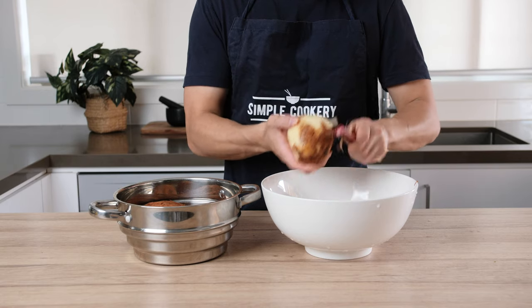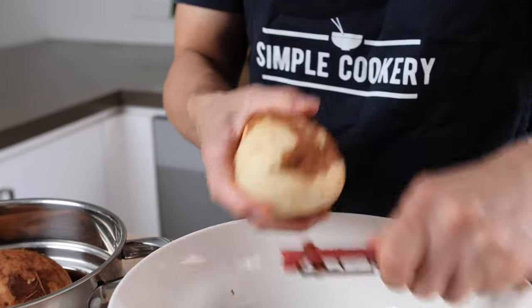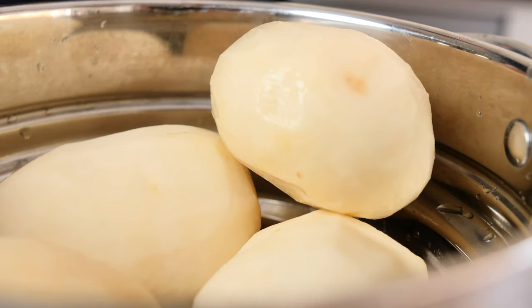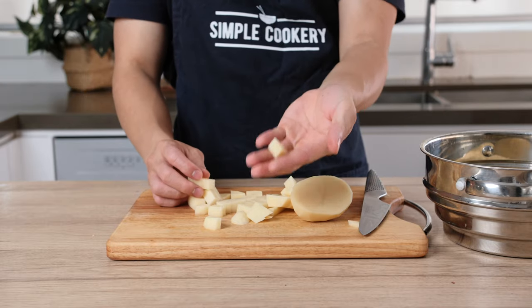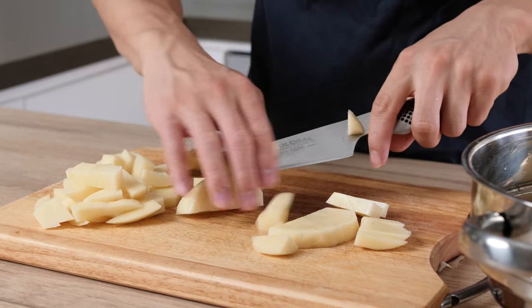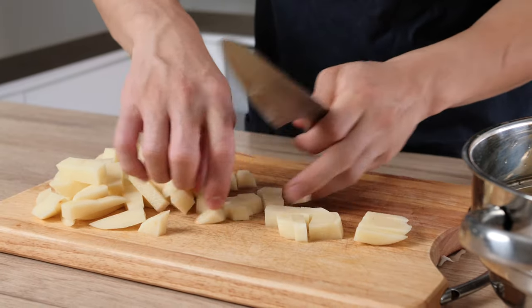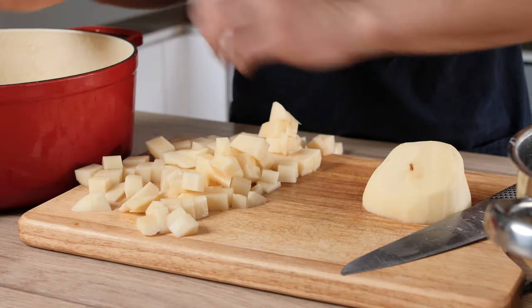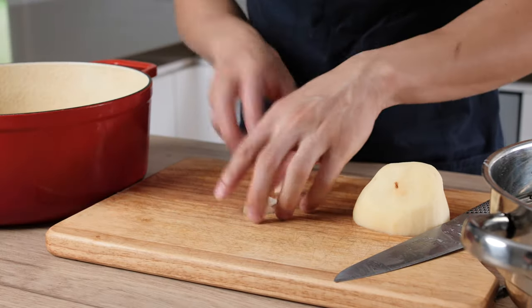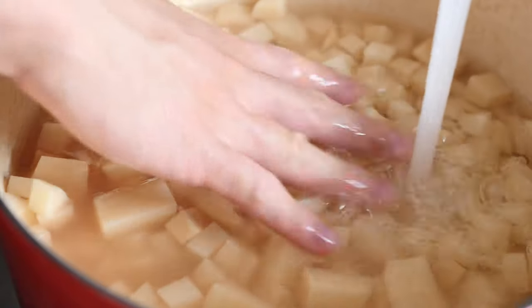So let's get started. The first step is to peel and wash your potatoes. I'd actually recommend doing this step over the sink — it makes it much easier. Once your potatoes are peeled and washed, we're going to cut them into small cubes. I like to cut my potatoes into smaller cubes because this will help them cook through quicker and make our mashing process much easier. Once your potatoes are cut, transfer them into a large pot and fill up the pot with water, making sure the water covers every single piece of potato.